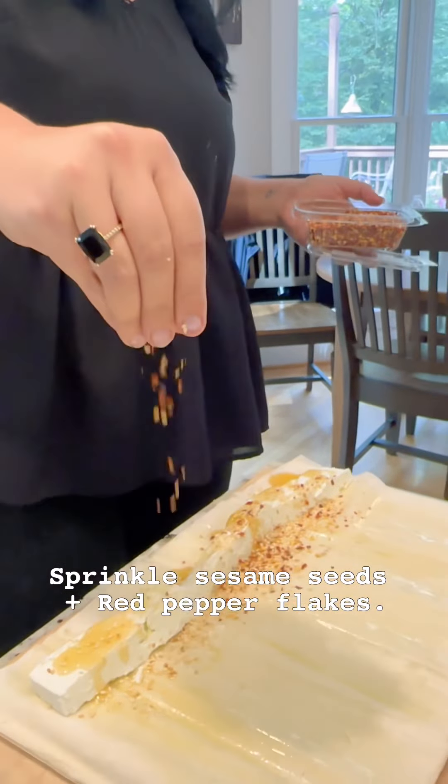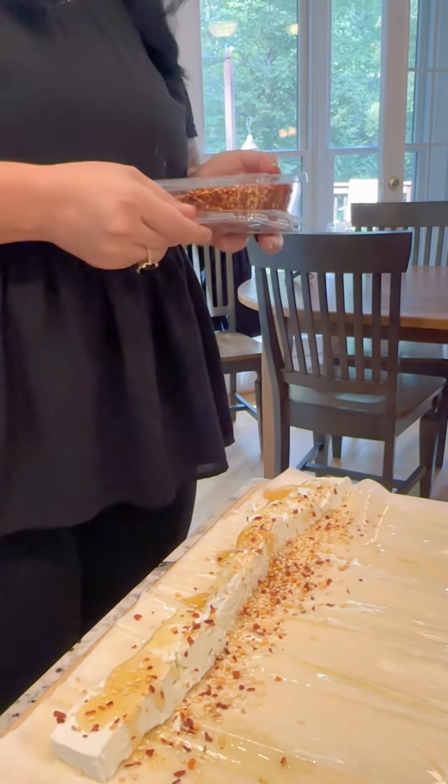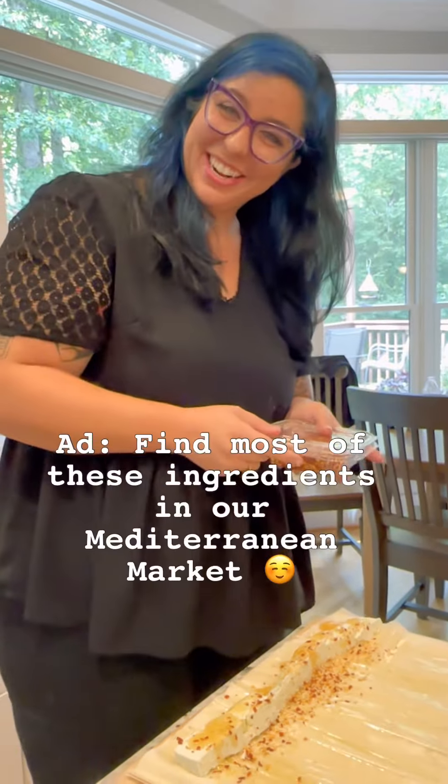Chili flakes — those look familiar. I found them in our market section, that's the little café area.